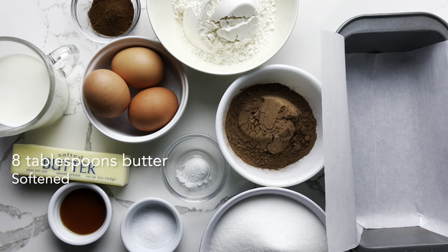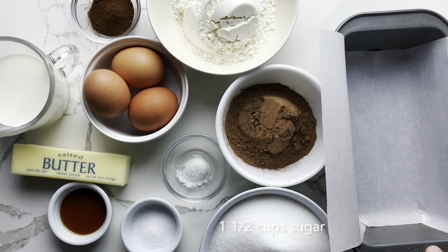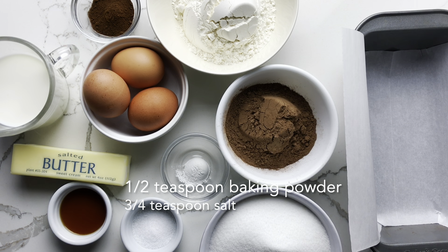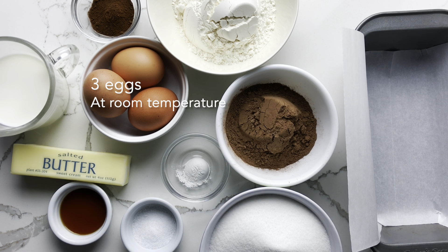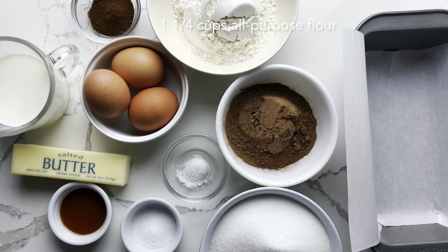To make this cake, you will need butter, sugar, baking powder, salt, vanilla extract, espresso powder, unsweetened cocoa powder, eggs, all-purpose flour, and whole milk.